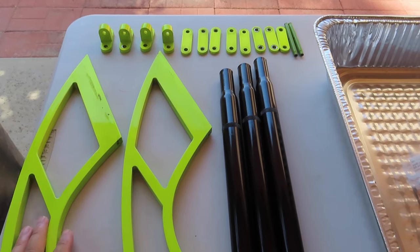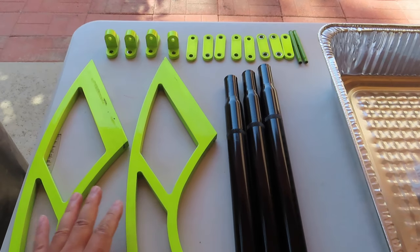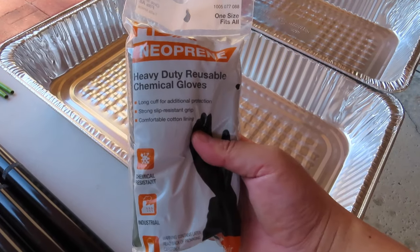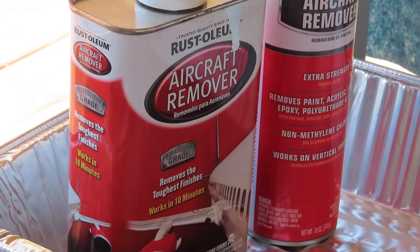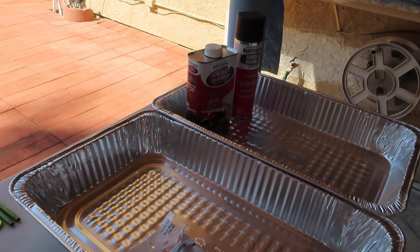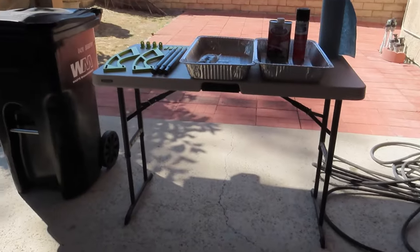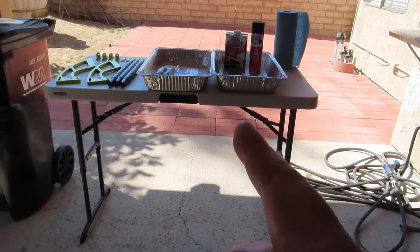Today we're going to strip the paint and powder coat away from the metal. This is the wind brace and these are the fasteners. I've got a reusable heavy-duty neoprene chemical-resistant glove, and I'll also need to use the aircraft remover — I've used it before to remove exhaust clip paint and powder coat. I still have more than 70% left, so it should take care of this. You'll also want a trash can and a water hose on standby in case the acid gets out of control.